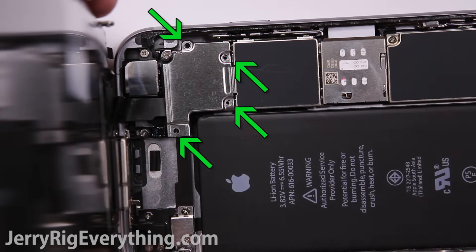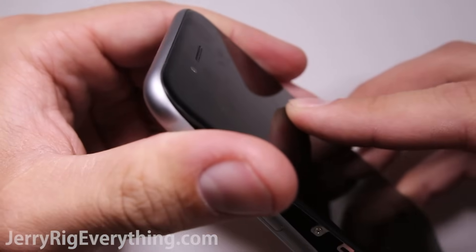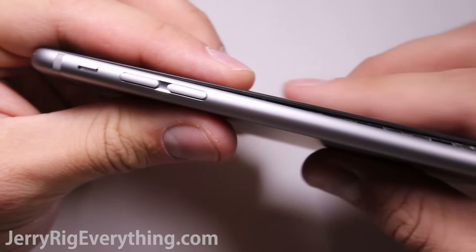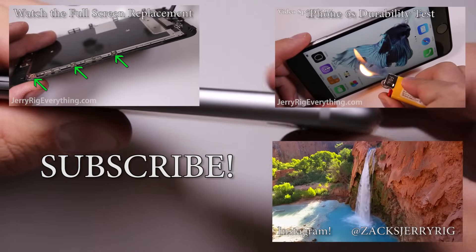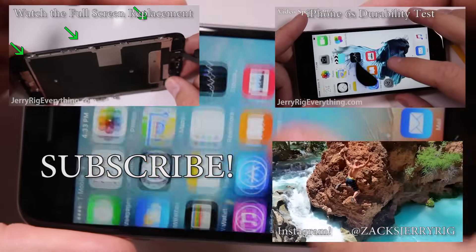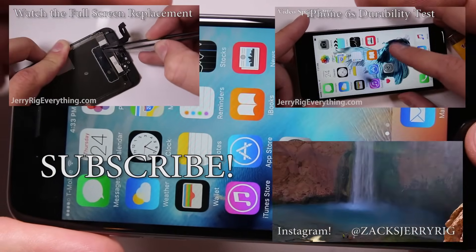To get the screen pinched down into place, line up the top first, then slide your hands down the side and clamp it all the way down. Make sure to put the bottom two pentalobe screws back in. If you have any questions, leave them in the comments — I do respond fairly regularly. Check out some of my other repair videos and don't forget to check out my Instagram. Thanks a ton for watching — hope to see you around.